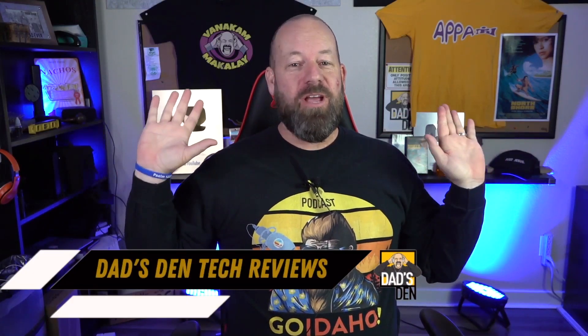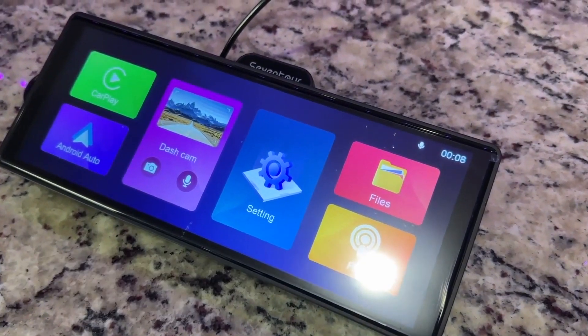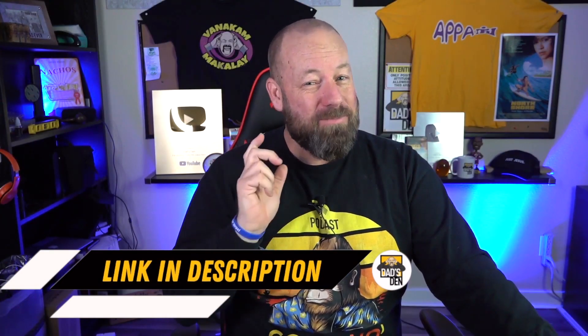Today we got a great video for you guys. We are going to be reviewing a dashboard Apple CarPlay unit that I think you guys might really like, so let's get to it. Welcome to Dadson Tech Reviews, where we review everyday items that you might find on Amazon and other stores. We review them for you so you don't have to, and we're here to help you work smarter, not harder, not waste your time.